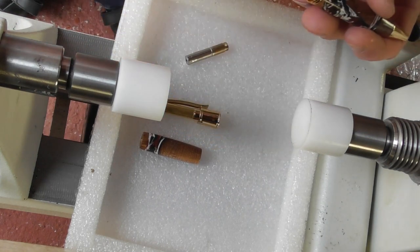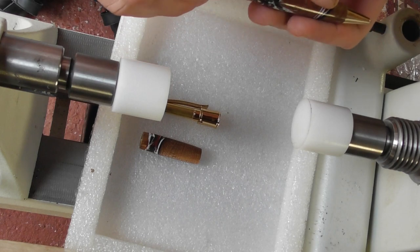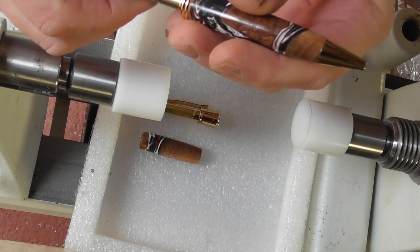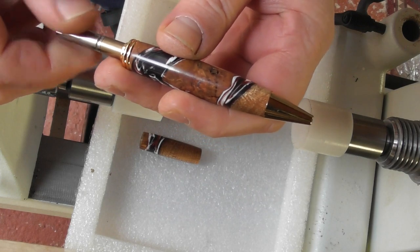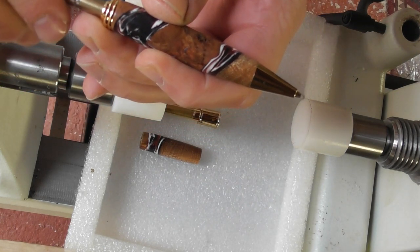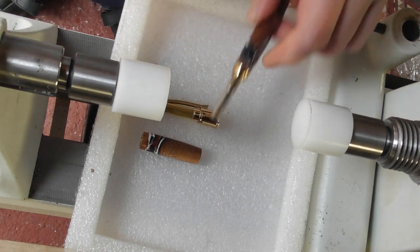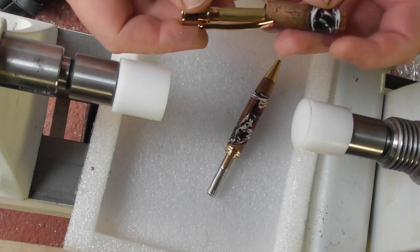We can now actually insert the refill and screw on the twist mechanism, just to double check that it works. This one, like our Airs kit, is a bi-directional twist — it needs to be done quite tight. There we go — you can hopefully see that going in and out. Now we will press on the rear section.